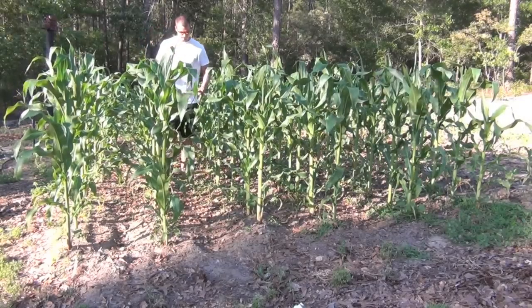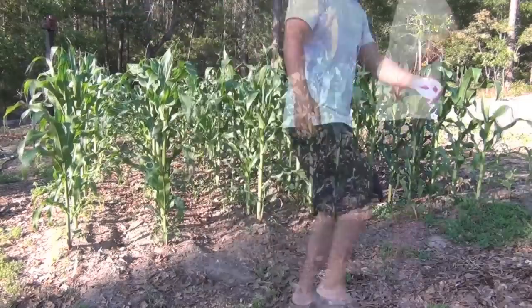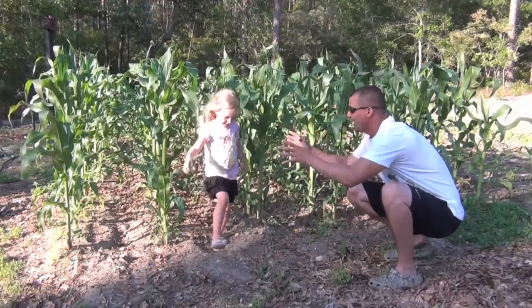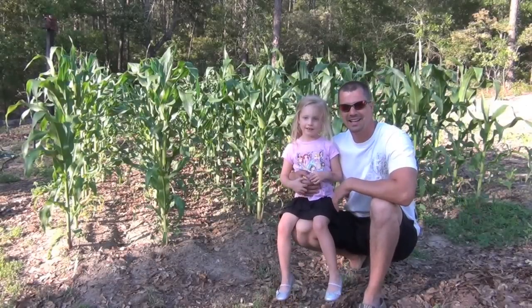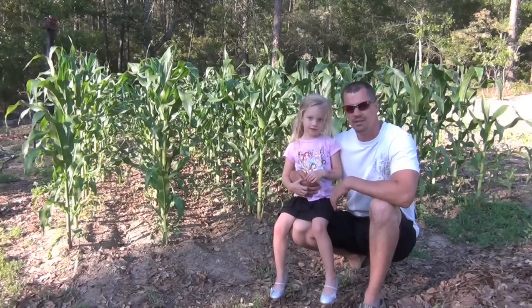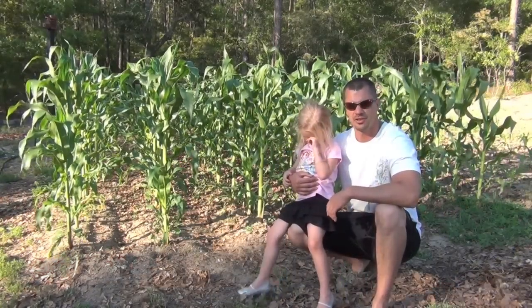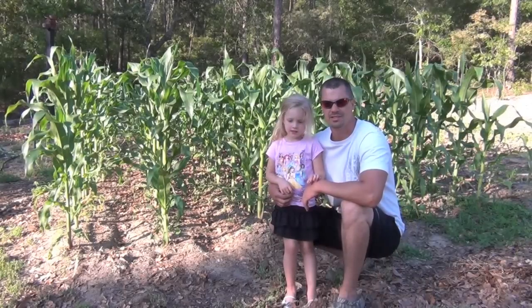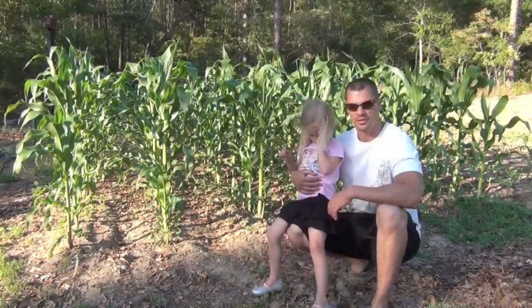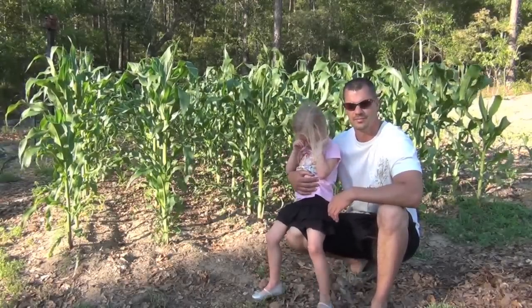Hurry up, Daddy! Say hey everybody. Hey everybody. This is just a little small update on my corn. Everything bounced back from the storm I had a couple weeks ago, and I'll show you that in a few days. I know it's been a month since my last drip irrigation video, but I just got all my stuff in the mail. For this video, I'm going to show you how I installed my drip irrigation. Y'all enjoy.